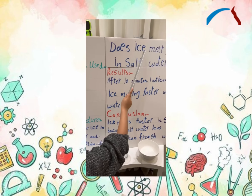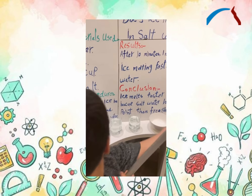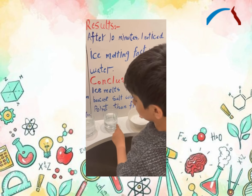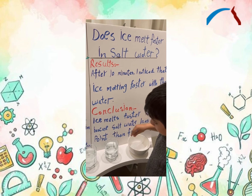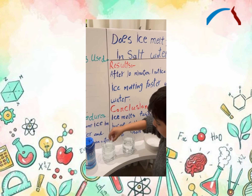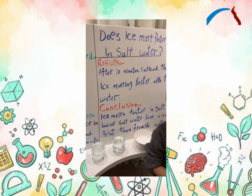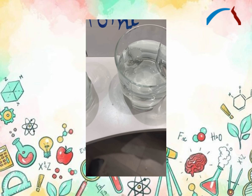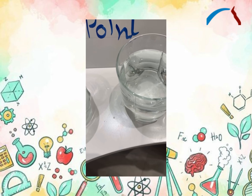Does ice melt faster in salt water? Let us see. We have fresh water and we have salt water. We will put ice in fresh water and we will put ice in salt water. We will come back after 10 minutes. I noticed ice melts faster in salt water than fresh water.